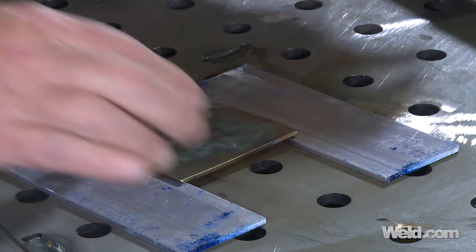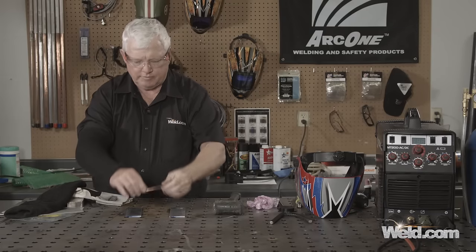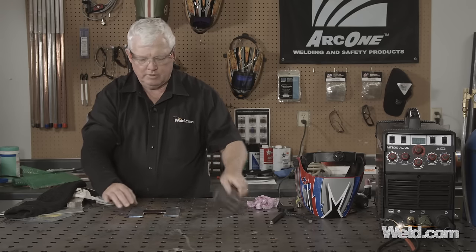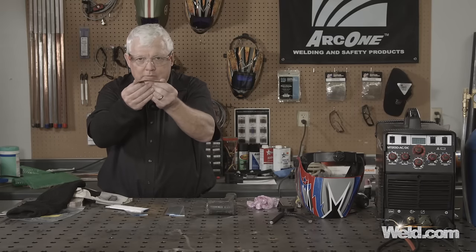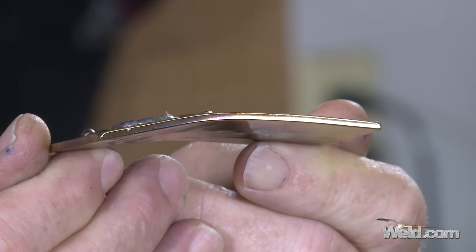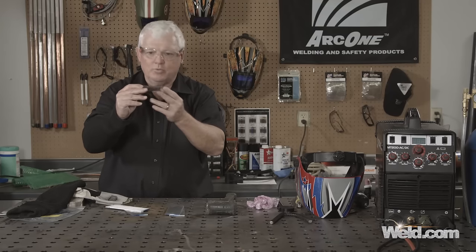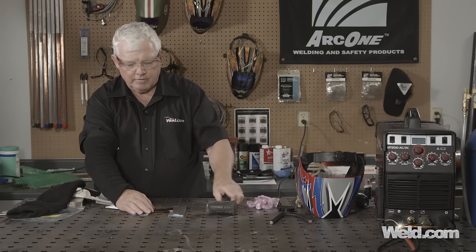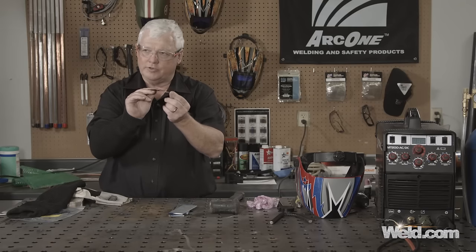I'm going to do that several times. I can see just a little bit of a curvature starting here. You can work one side, hammer it, work the other side, hammer it. You can actually start seeing the bend. Depending on how good you get at this, you can create exactly the radius that you want. I want to get a little bit more bend right here. Not bad — it did put the curvature in there. You don't have to spend a lot of money doing this.